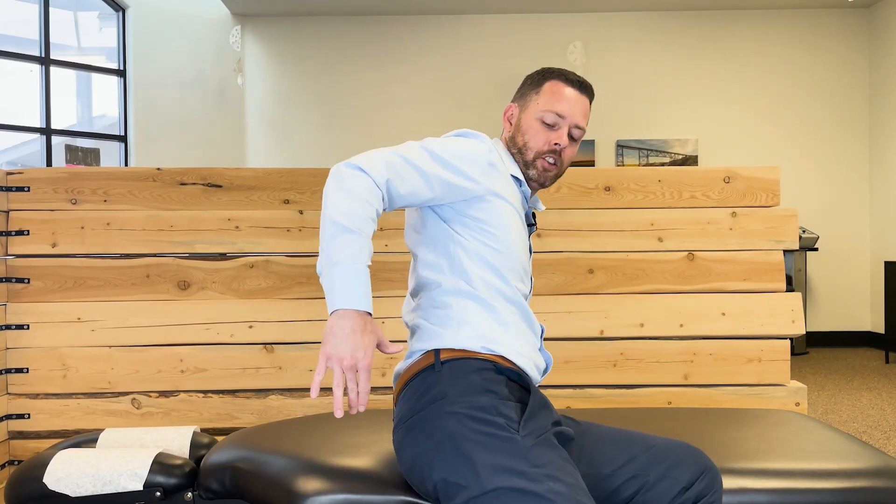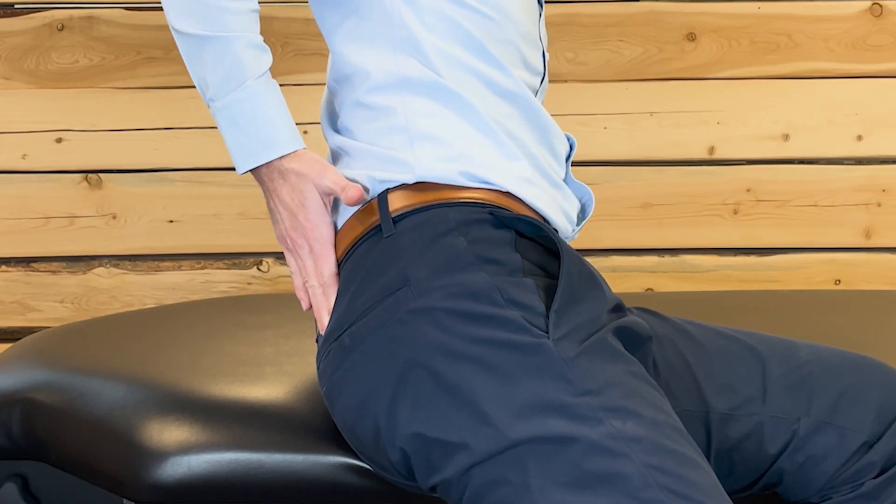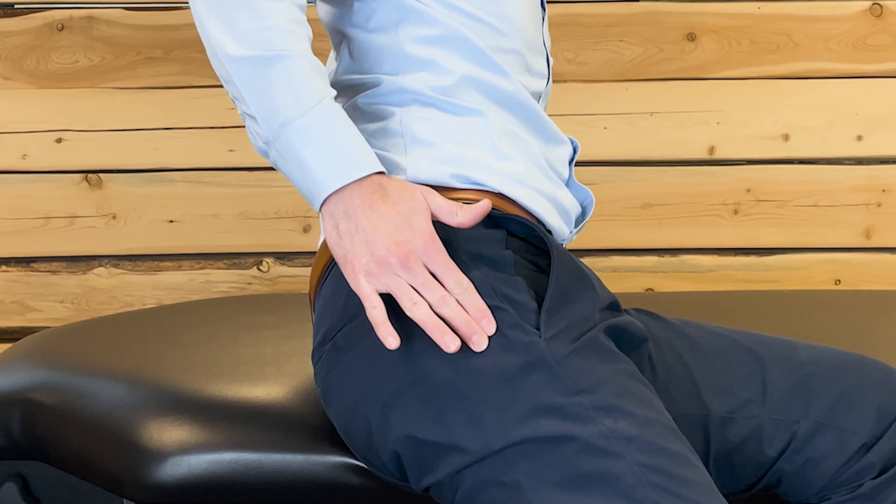The piriformis muscle starts on the front side of your sacrum, goes through your butt, and attaches to the bony bump on the outside of your hip called your greater trochanter, and it's a huge cause of lower back pain. Lower back pain is a lot more general than, say, a toothache. When people come into my office with piriformis syndrome, they're normally describing it as hip pain, lower back pain, butt pain — just a really tight, achy rubber band in your butt. It can be very stubborn and very painful.